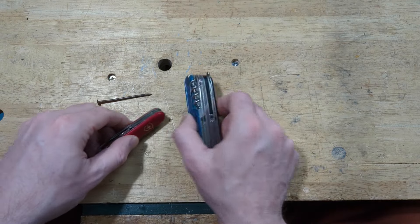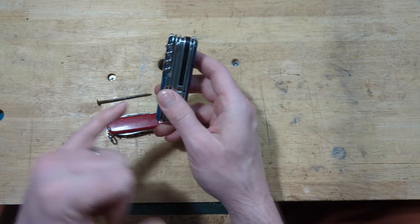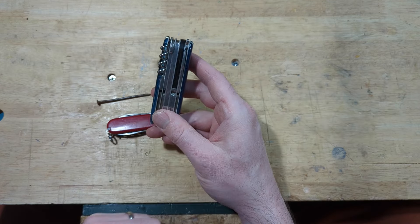Well hey folks, I'm Josh. Welcome back to the shop. Today we're going to make a quick little video about straightening up the corkscrew on your Swiss Army knife.